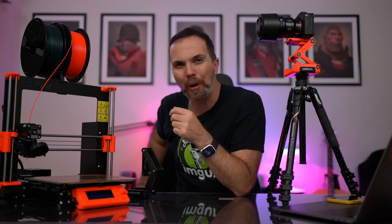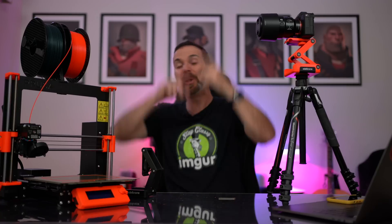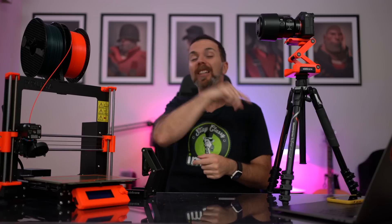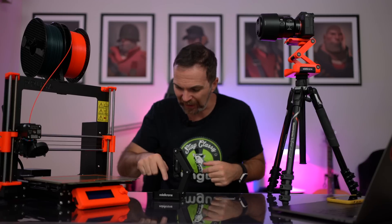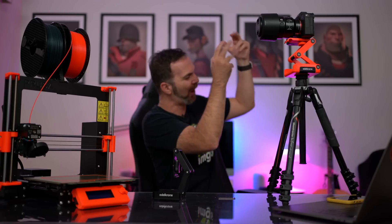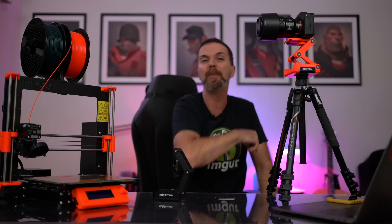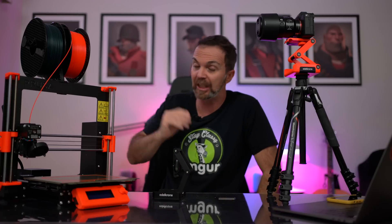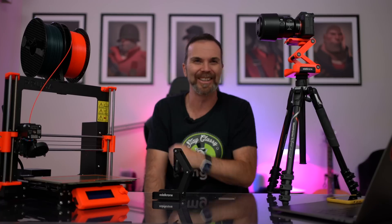Thank you so much for watching this short but sweet episode and I hope you enjoyed it. Please hit that subscribe button — I must have a subscribe button somewhere here on the screen. Hit that subscribe button and play Ding Dong Ditch with the bell next to it and join the world, Domine! Please let me know what you think about 3D printing your stuff and what you think about 3D printers. Until I see you next time, take really good care of yourselves and hoşçakalın!